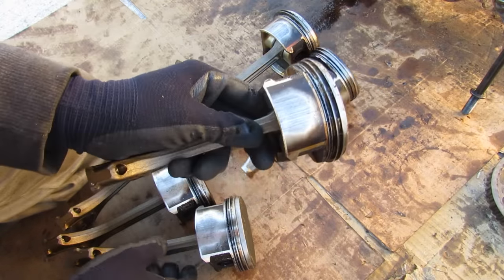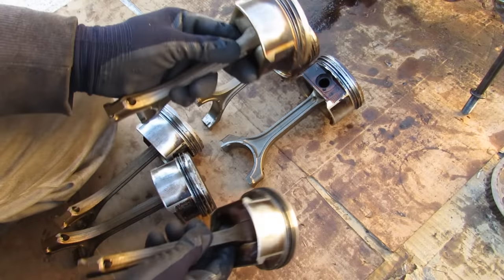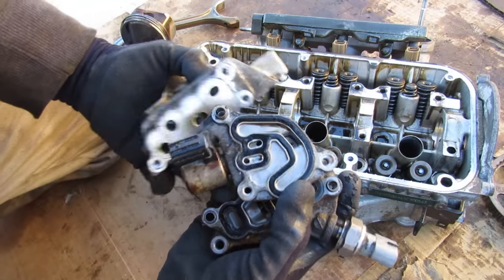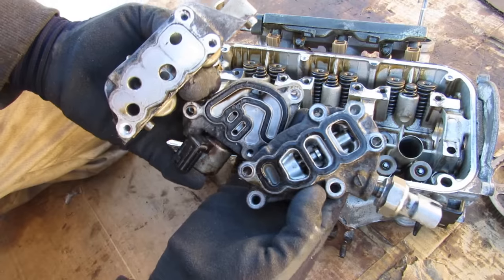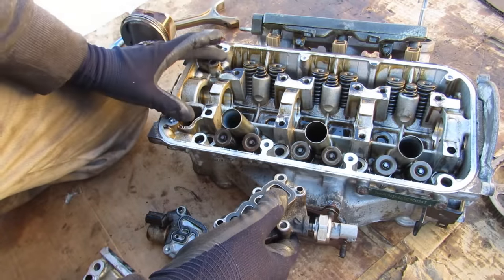Another thing I noticed is that the piston slap and wear on the skirts are way more pronounced on the front pistons than on the rear pistons — these are way more scored. Just like VTEC, the VCM system is also very sensitive to oil quality and oil pressure, as you can see it has to move through all these small passages and holes throughout the head to engage those rocker arms.